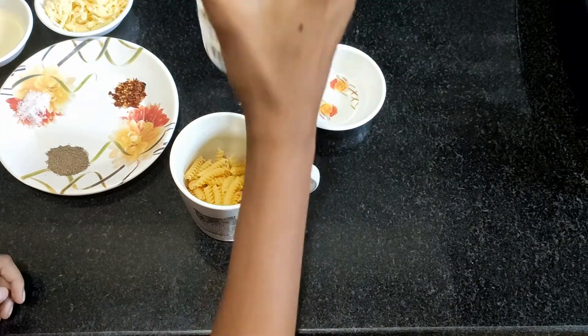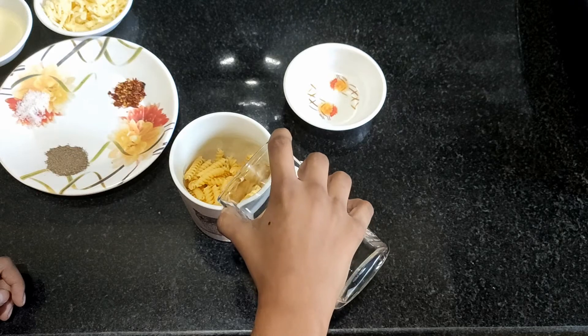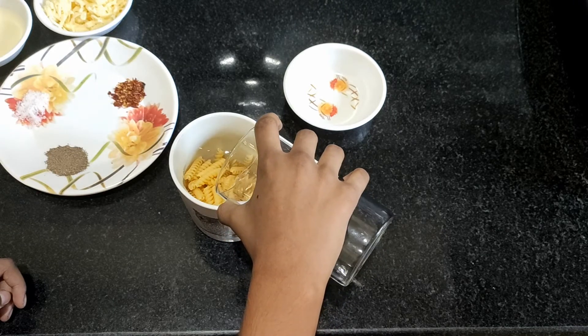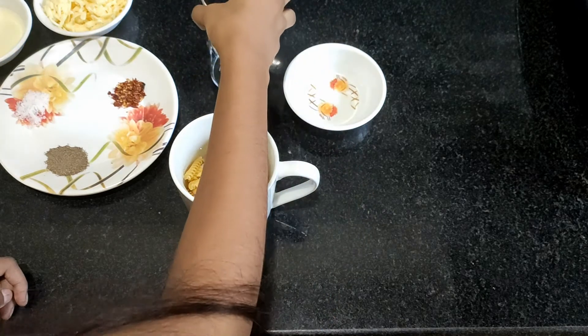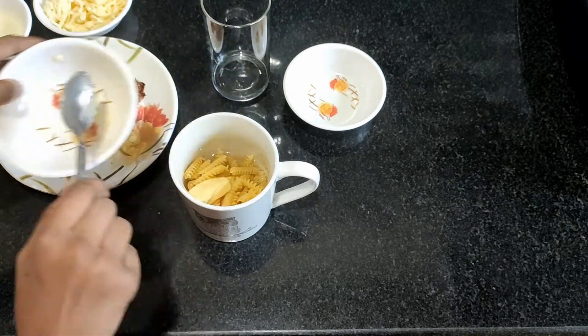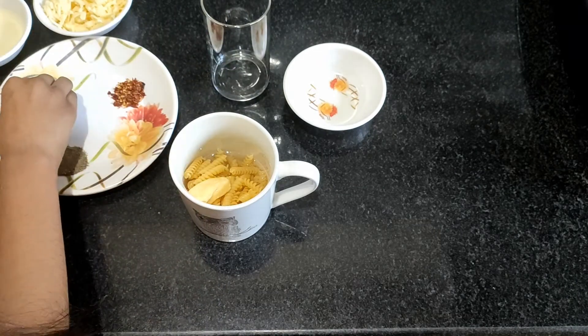Now add the water until it just covers the macaroni. Then add the butter and 2 pinches of salt.